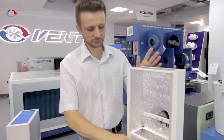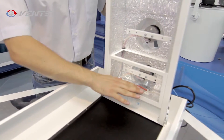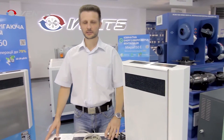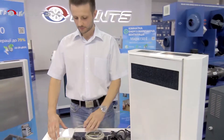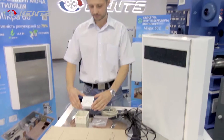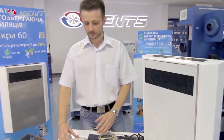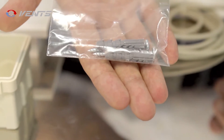Any condensation accumulated in the unit is removed via the exhaust air duct. The unit is delivered with a power cable, a touch screen control panel, a wall mounting box, a cardboard marking template, and two expansion bolts for fastening the unit.